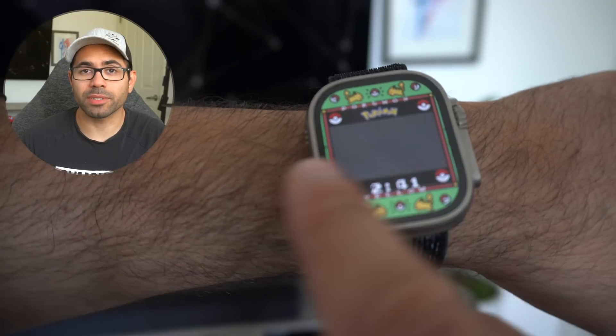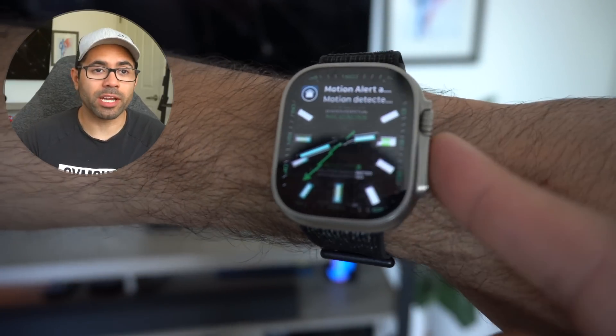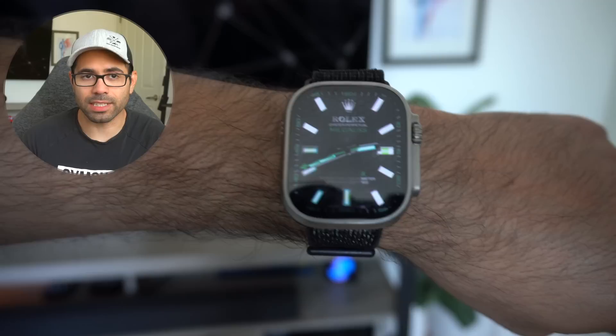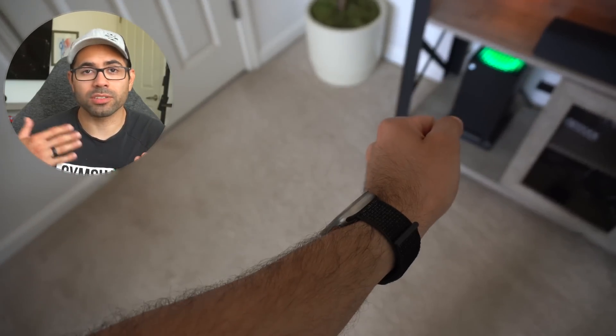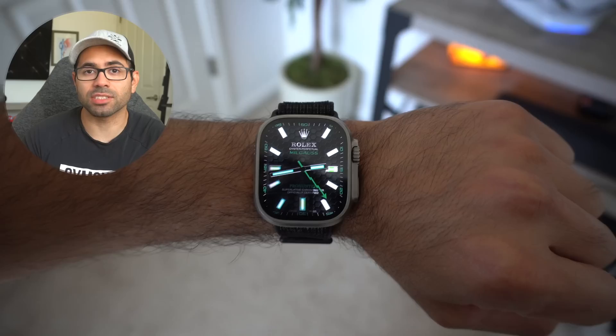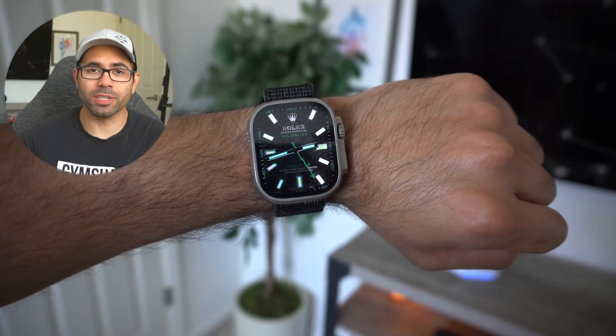The only con to this app is it runs a third-party app as your watch face, but don't worry, it doesn't drain your battery. If you want to find out more about how to set it up, there's a whole dedicated video which I strongly suggest watching after this one.